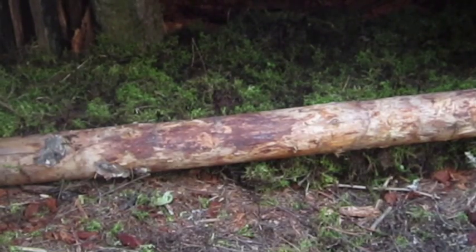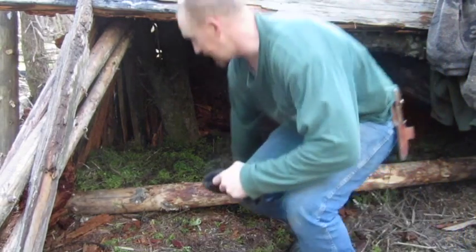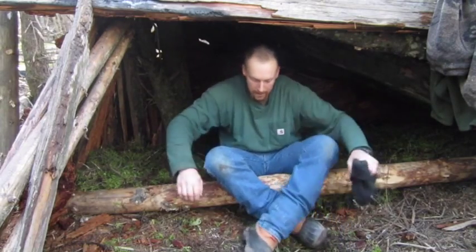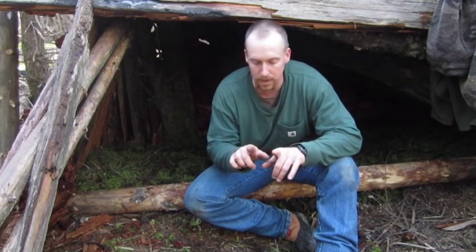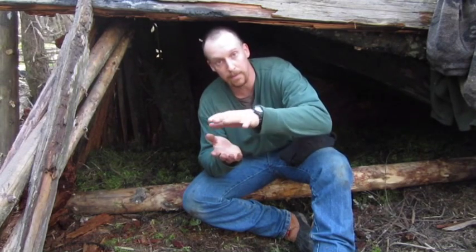I'm also going to try something else - I've never done this before so I can't say it's something I regularly do. What I'm going to do is actually try weaving a frame type thing out of some green pine boughs, make it a real tight weave, then put a bunch of moss on top of that, and then put another weave over top - kind of a sandwich type deal.